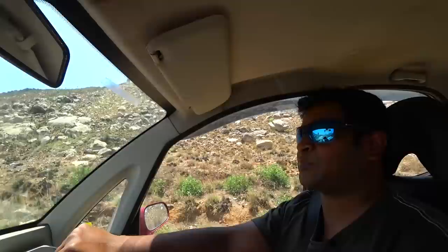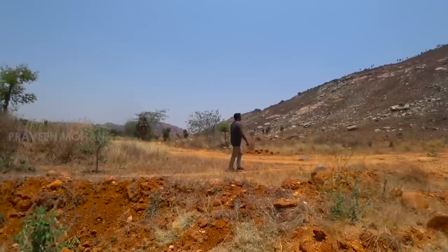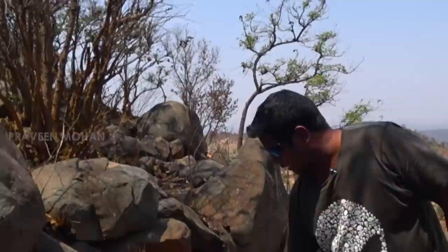Hey guys. Today we're going to find something truly spectacular. We're going to find the musical instrument used by Lord Shiva, and this is supposed to be 10,000 years old — one of a kind. You can see we are in the middle of nowhere, but we are going to find this instrument today. This place is called Kanchanagiri in South India, and this is the place where Lord Shiva has his musical instrument.